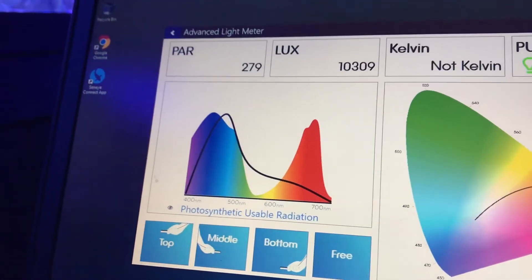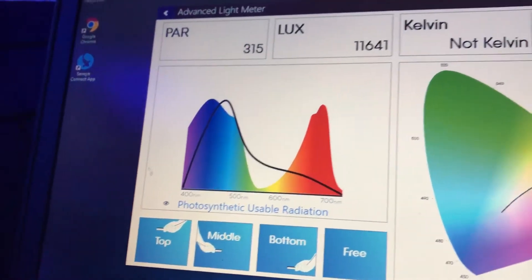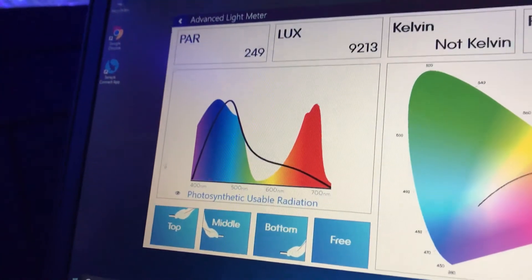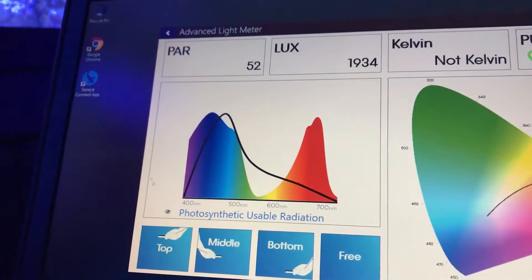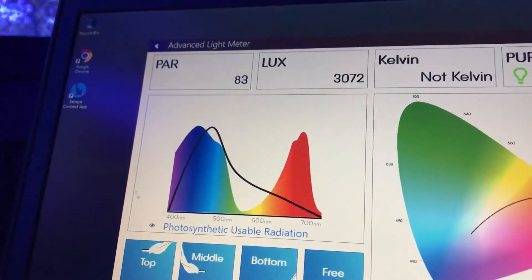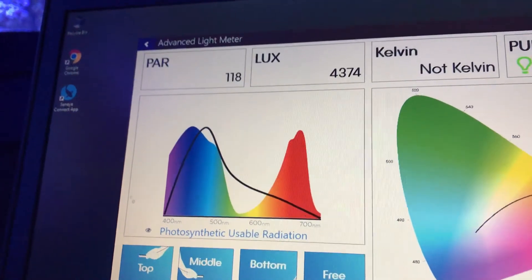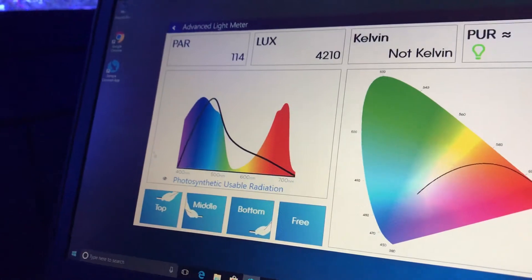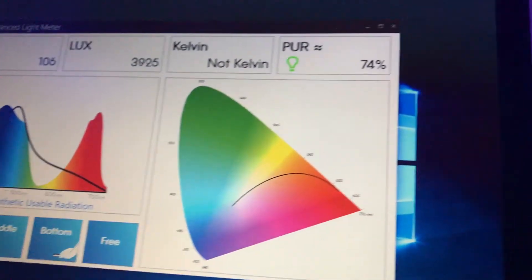If I move it directly under the light, it's going to be 200 and higher — the highest PAR value. 270, 279, and up to 300 right at the top of the water. Now moving it to the very bottom of the aquarium: readings of 50, 83, 109, 117, 118, 160, and 114. So the light has very good penetration even towards the bottom.